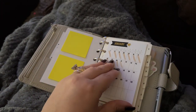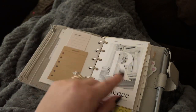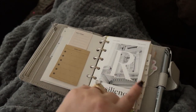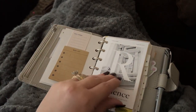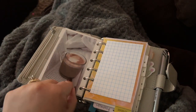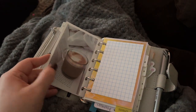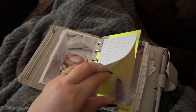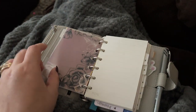I've got Filofax dividers along the side that maybe I will label at some point. There are some dashboards in here from Cloth & Paper that someone gifted to me, and I actually really do like. Sticky notes, and so this is always like an inbox section. Right up front is kind of like the inbox area, and I really like using that.